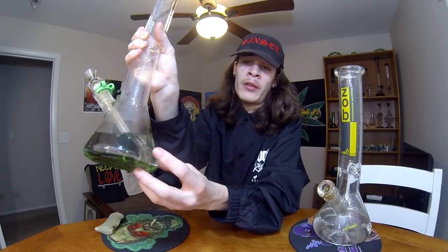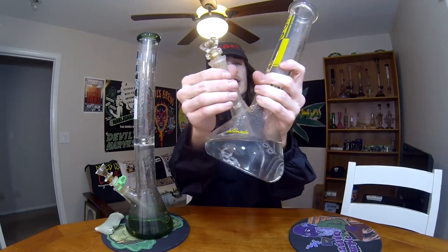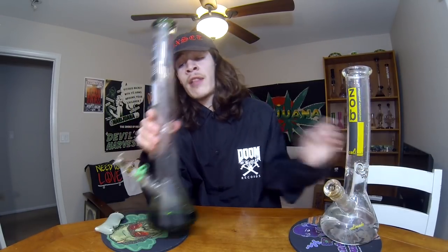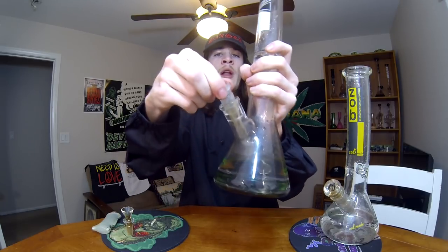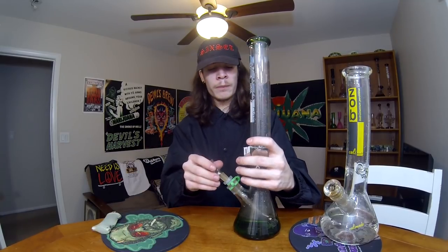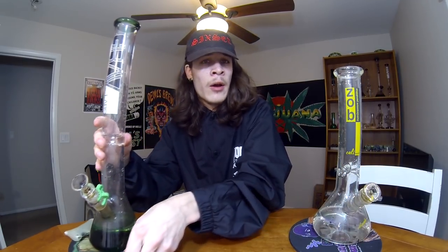If I were to talk about the Grav Labs, what I do like about the Grav Labs more than the Zob is the downstem — I like how the downstem has the closed end. I like how this one has a low profile downstem. You see how right here where it meets, it has this extra space. With the Grav Labs one, it's a low profile stem — when I put it in, it literally ends right there so there's no extra space. I like that personally. But everyone has their own preferences.